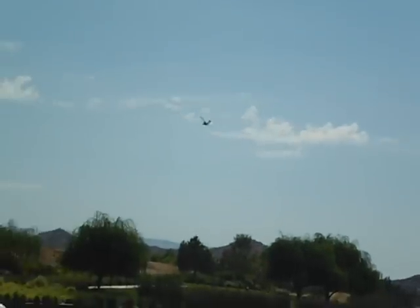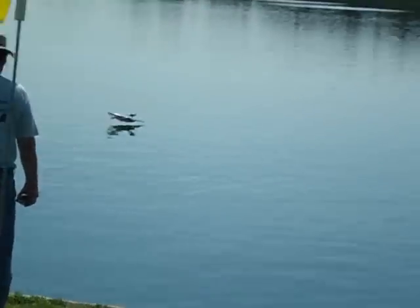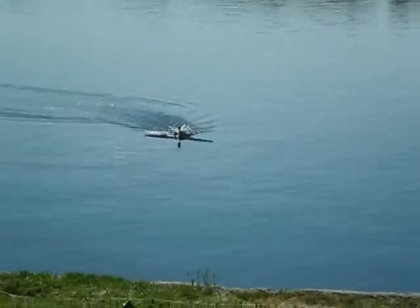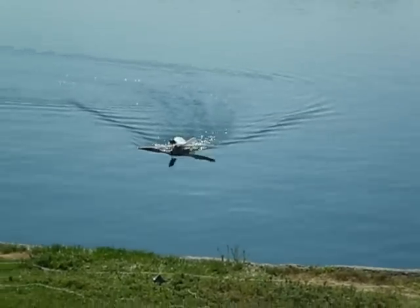I went through the head articulation process again — rolling inverted, cutting the throttle, and setting the head back. And as you can see, it does land quite gently. I thank you for watching.